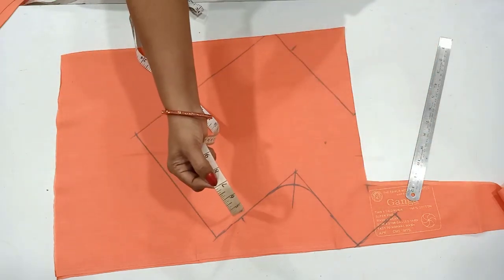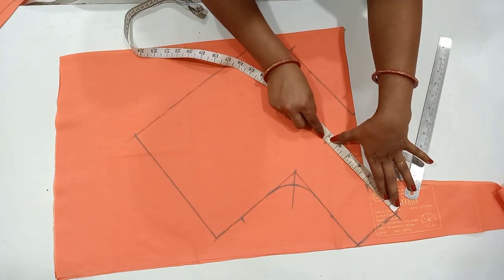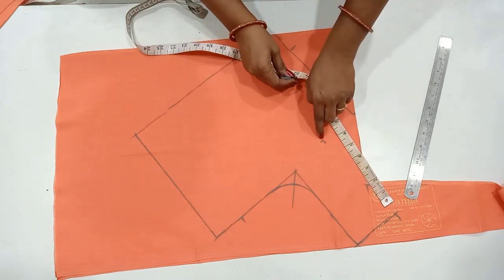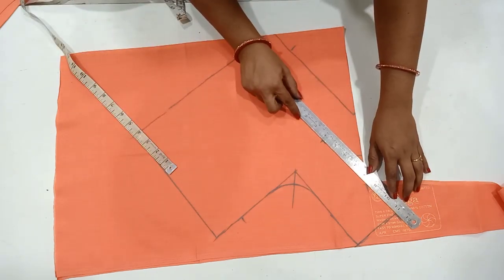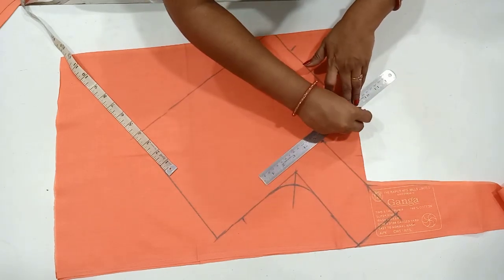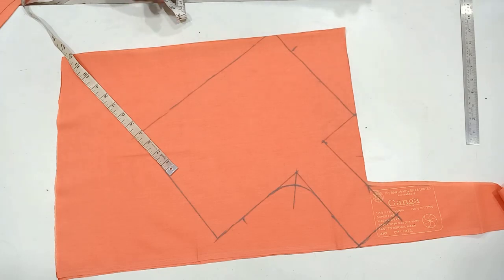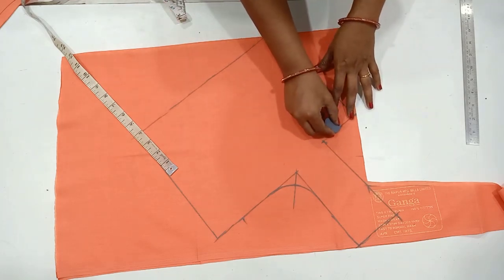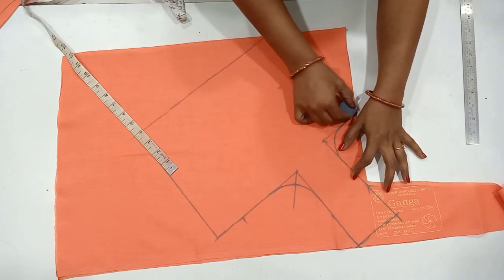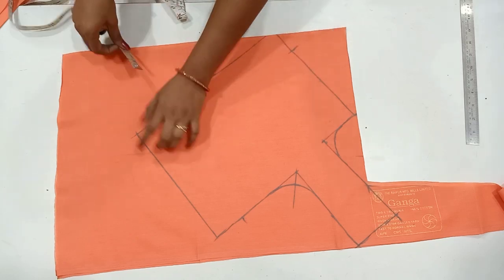Ask the shoulder line to the end. If you have a dot, you can mark it as a dot. Now we are going to be perfect. If you want to check the dot, you can use the dot. Now we are going to mark it as a dot. If you want to mark it as an L shape, you can use a round shape.